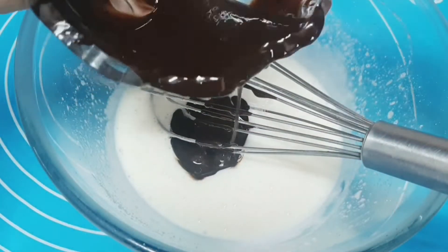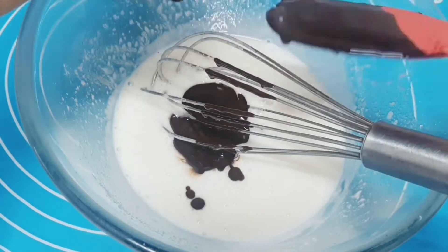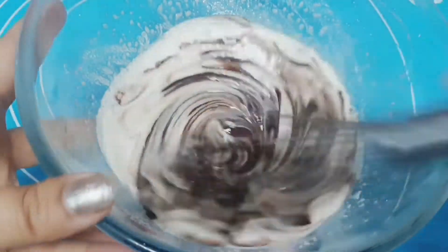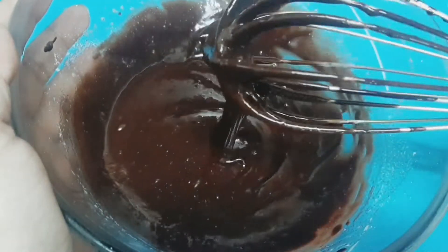It's one of the best brownies I've ever made — you'll love the flavor and the texture. Whisk it again until it turns thick, shiny, and glossy again. Always remember that the brownie mixture is always a little thick.